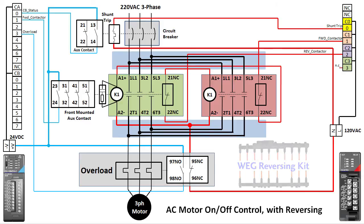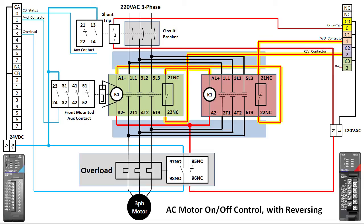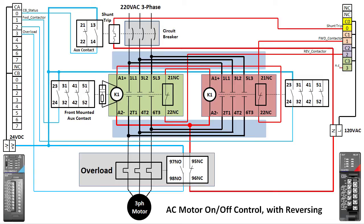Some reversing kits require you to do the fail-safe wiring yourself. With these WEG contactors we are using, all you need to do is run one wire to each normally closed contact and a single neutral — the fail-safe wiring is all built into the bus bars. We'll also want to monitor the status of the reversing contactor, so we add another aux contact to that and run it into input X2.